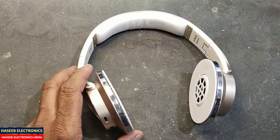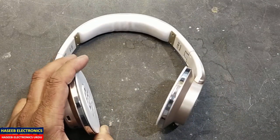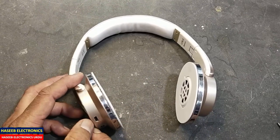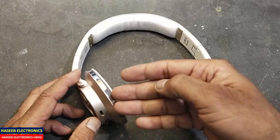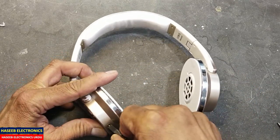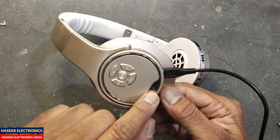Assalamualaikum warahmatullahi wabarakatuh, welcome back to my channel. In this session I have this Bluetooth headset. The problem here is that the USB charging port is not working — it is not charging the battery and not accepting the charge.